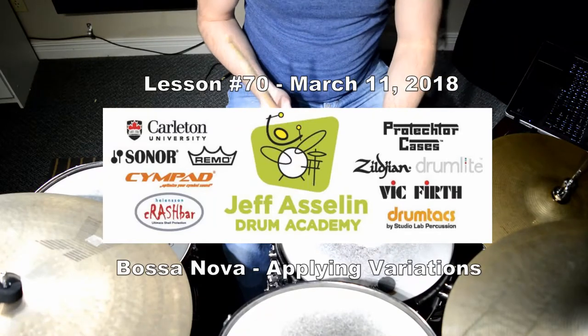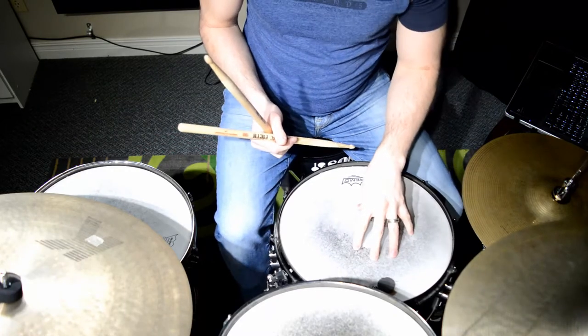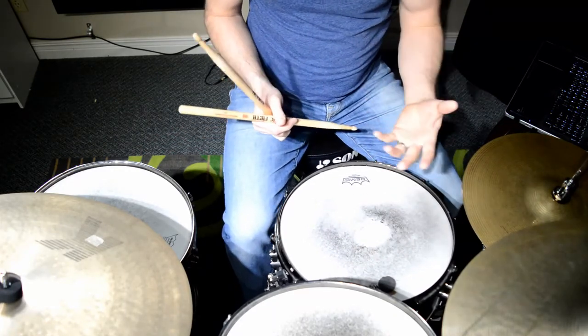Hi guys, welcome to Sunday's lesson. Today we're going to continue talking about variations, but how to apply the variations into a regular bossa nova feel or bossa nova song.